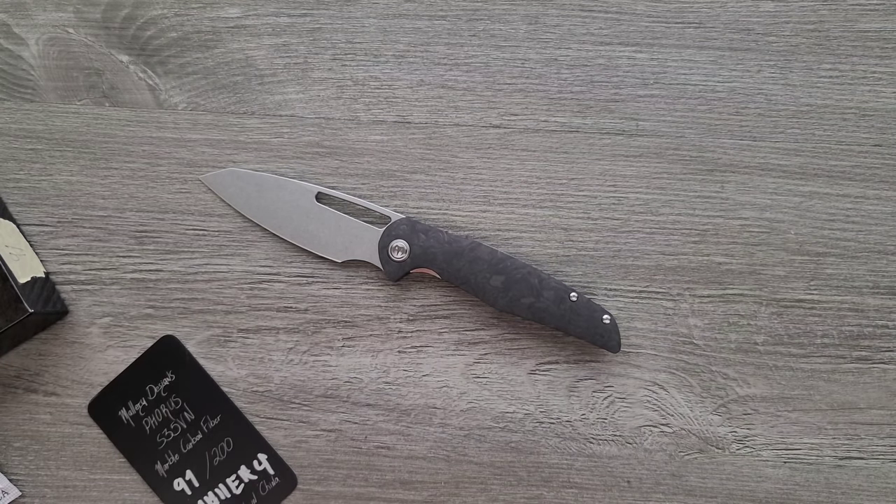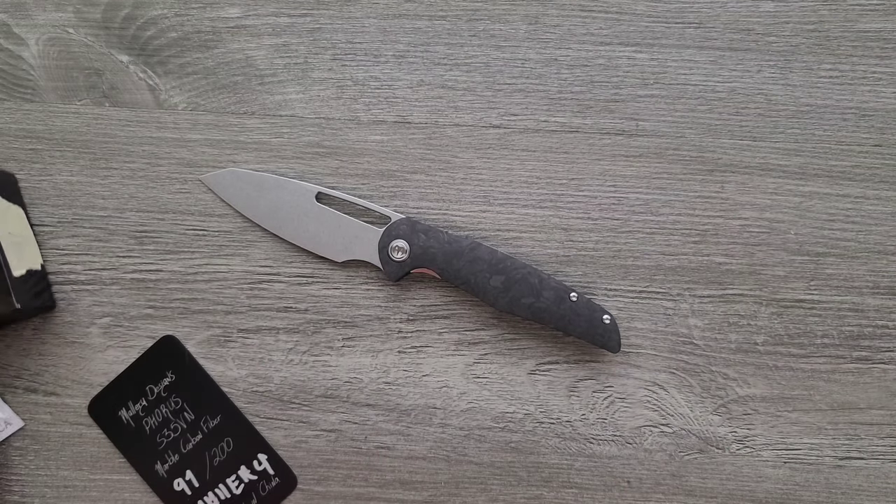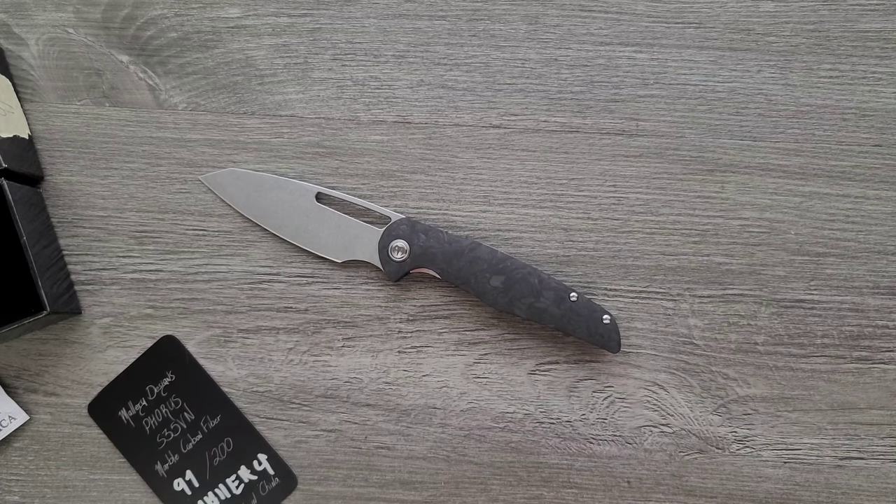Cody, thank you so much for sending this in. This is just an unboxing and first impressions — this is not a review. I will experience this knife and kind of just take in everything over the next few weeks and eventually give you guys a full comprehensive review. I'll try to link this down below if it is — it sounds like it's probably not. But yeah, definitely interesting. Glad I got to look at this before the end of 2021.